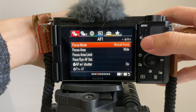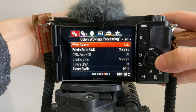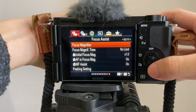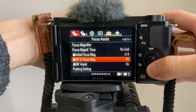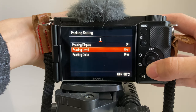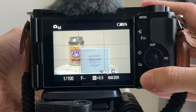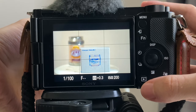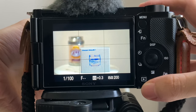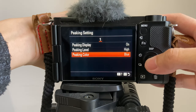Peaking is basically a function that helps you focus more correctly. I'm using the Sony ZV-E10 as an example. You can go to Tab 1, Page 10 out of 11, go to Peaking Setting, and turn it on. Now when you turn the focus ring, you can see the outlines of the objects. You can also change the color of these outlines and choose whether you want the level to be high or low.